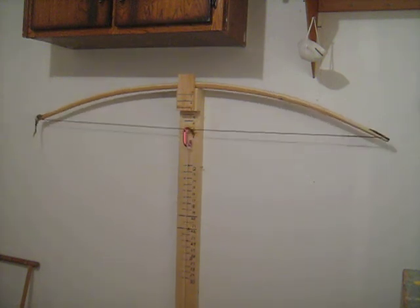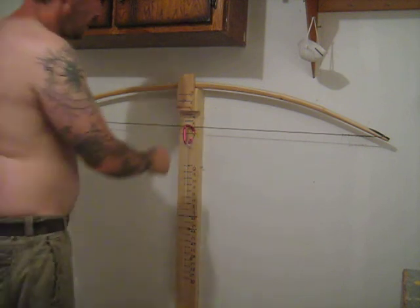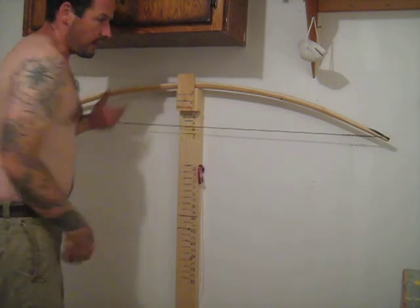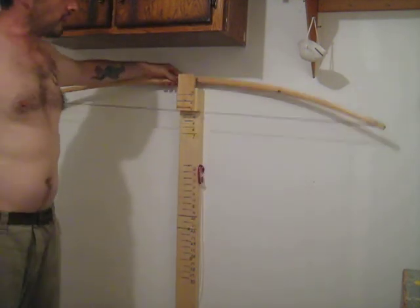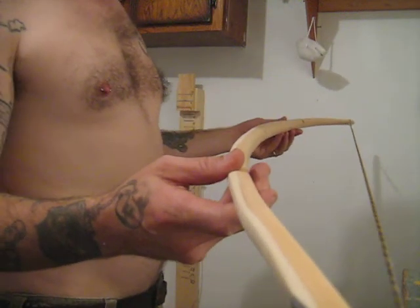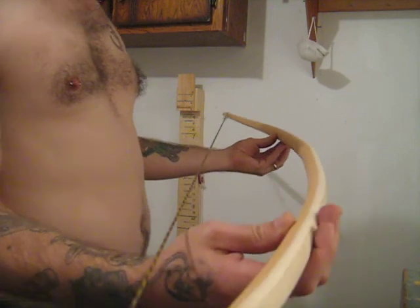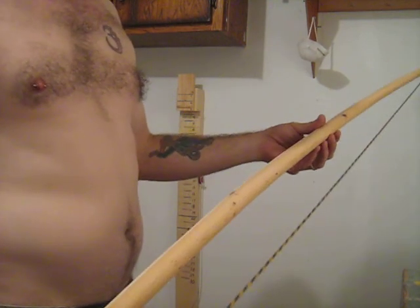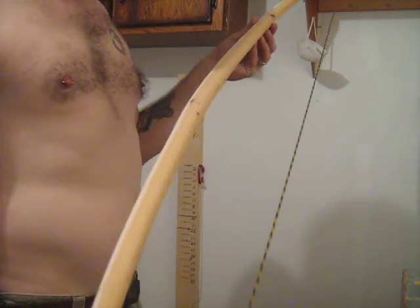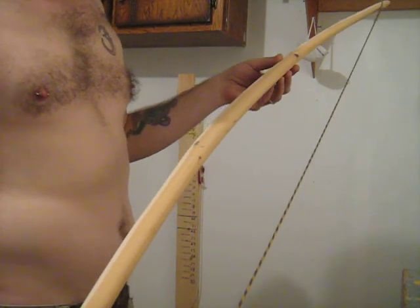Now it's just a continuing matter of wood removal and exercising the stick. Anyway, that took several hours of work because I'm being careful and slow. I don't want to screw it up. I want to do a really good job, so I don't mind taking the time. And it's really paying off. A few more hours of that and I'll be able to oil it and call it good.